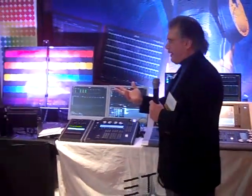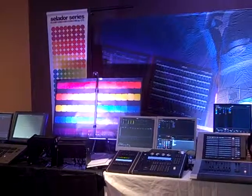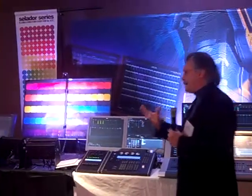And finally, ETC's new member of our product line, which is Cellador — a seven-color LED product that gives you true rich colors from everything from flesh tones and pastels to deep saturated colors.